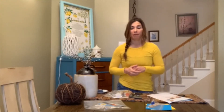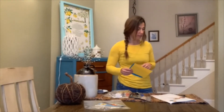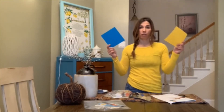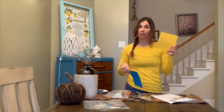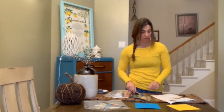Go ahead and grab your supplies and we'll meet right back here for our very first step. So our very first step is deciding which color we want for our hat and which color we want for our scarecrow hair. I'm going to go yellow for the hair and blue for the hat.